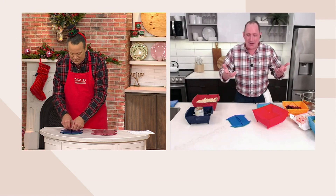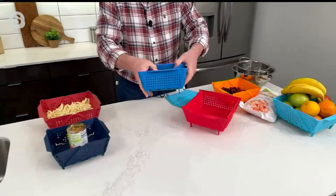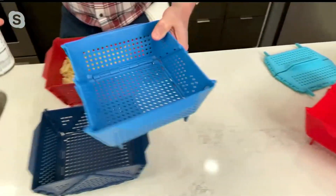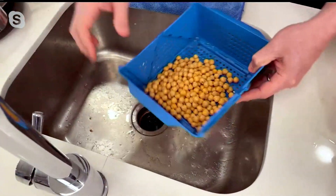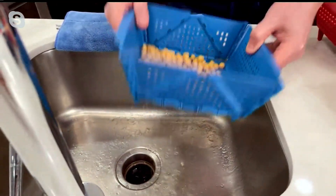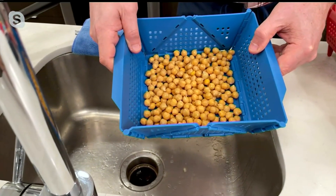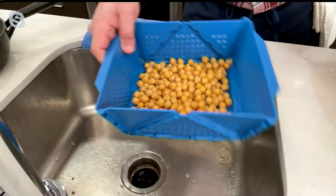Whenever you need a colander, you just open this up. Say you want to strain some chickpeas — just open this up, come over here, and don't worry because it's not going to rust. It's not metal. You know that old metal colander? They get rusty, they get pitted — they're nasty. This isn't going to do that. I can strain this out, just rinse with soap and water. If you have a cabin somewhere and don't have a dishwasher, you can also put it in the dishwasher if you like.